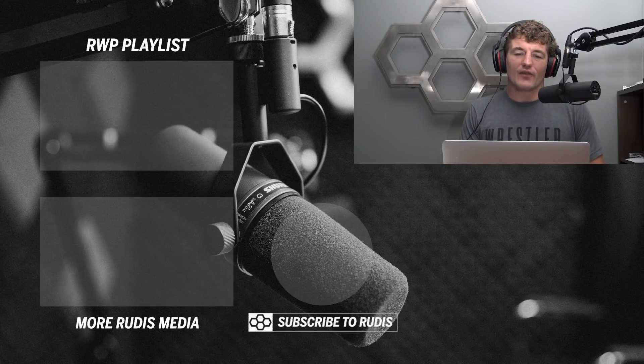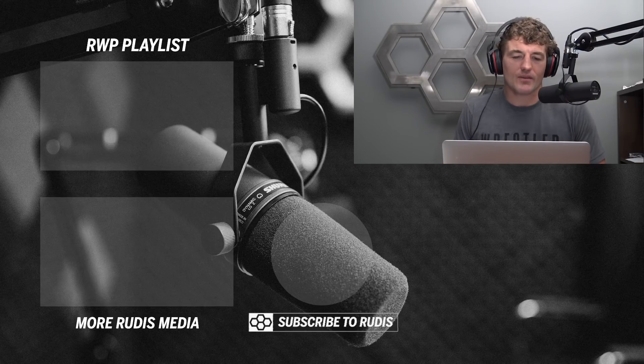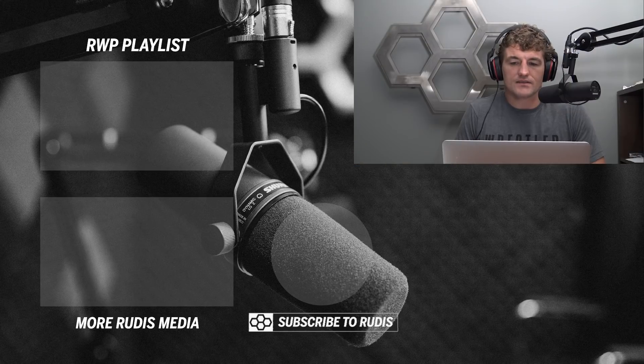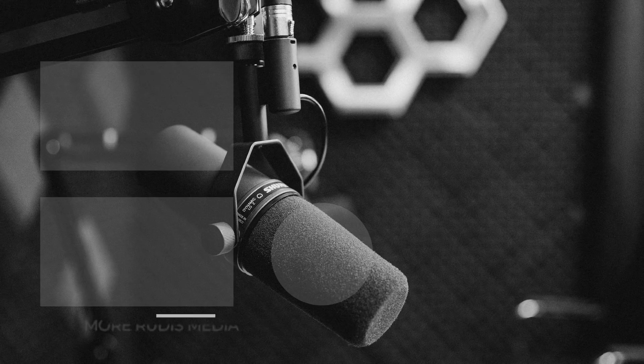Alright Matt, that's it for us. Next time you and I talk, I will be in Singapore. We'll be on opposite sides of the clock, but we're going to make some podcasts happen next week. Talk to you later. Safe travels. Peace.